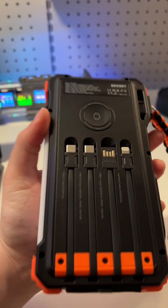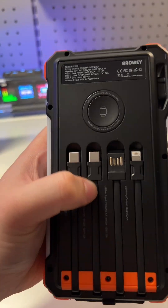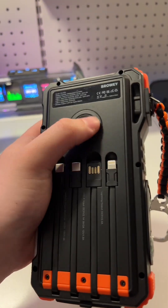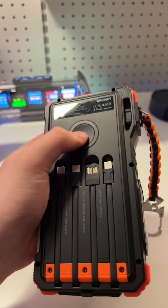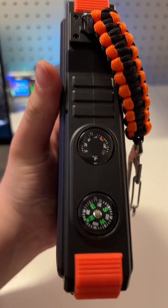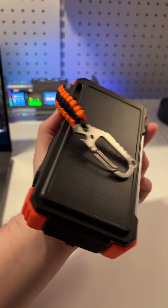Now check this out. You have your charging cables on the back — your USB-C, your lightning, and a cable to recharge the power bank. You also have a wireless charger for your watch, and on the side you do have your compass and a temperature gauge. Pretty awesome set.